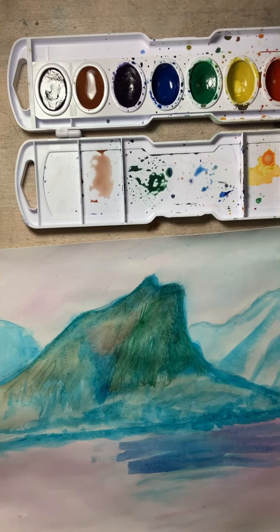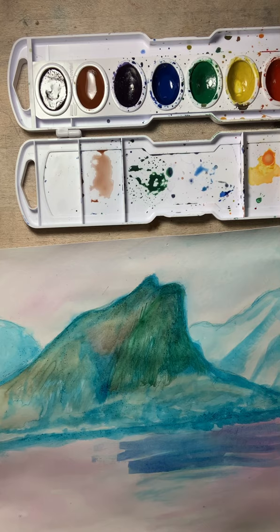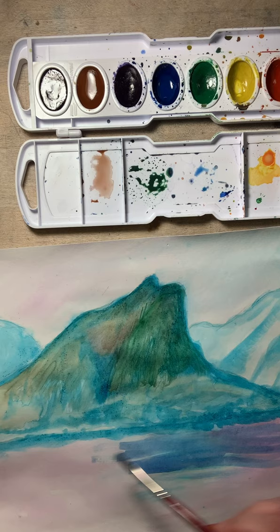Hi everybody, this is Miss Murphy and I'm here to talk about the next layer in your watercolor painting for your wanderlust landscape painting. I've already gone over the first process — the under painting — which is where you're defining the light and dark values throughout and creating depth and dimension in your painting. Now we're moving on to the next layers.